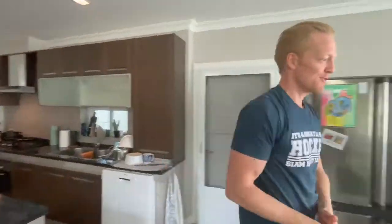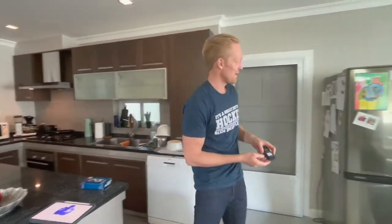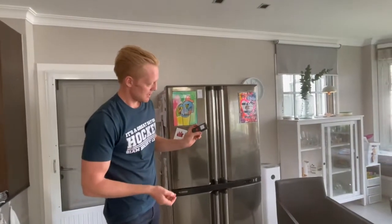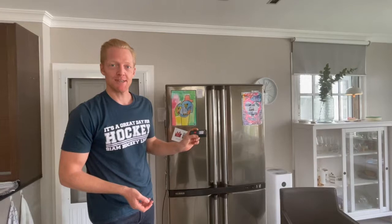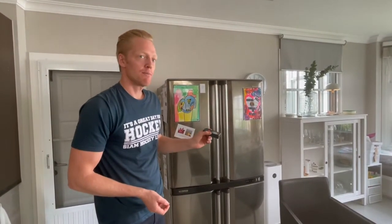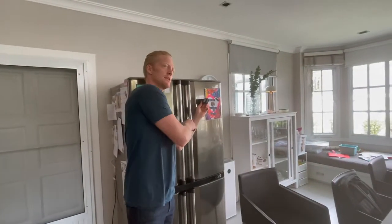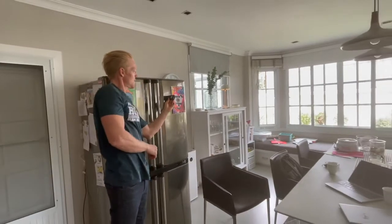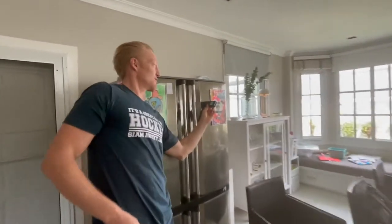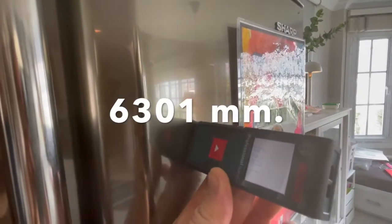To check the measurement accuracy I am using a traditional laser measure tool. Here we are checking the measurement from the refrigerator to the door across the room. The laser measurement is 6 meters, 30 centimeters and 1 millimeter.